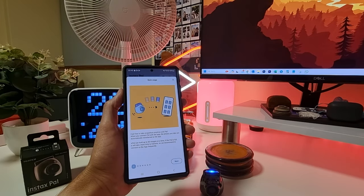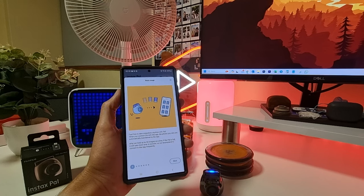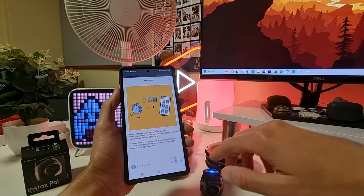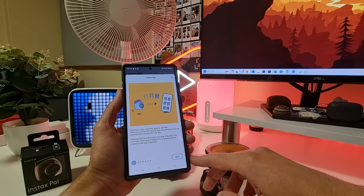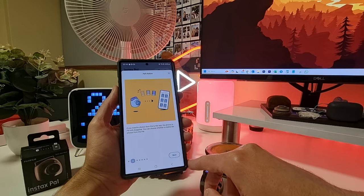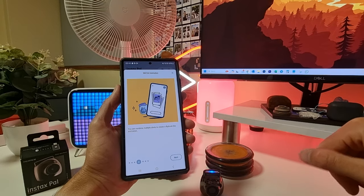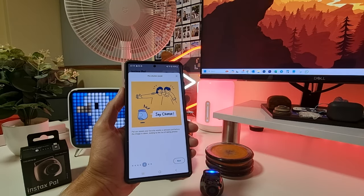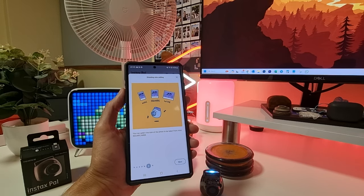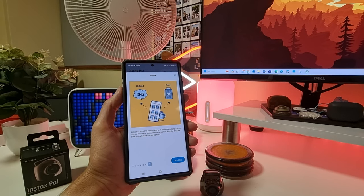Basic usage: when you connect the Pal with the app, the photos you take are automatically transferred. The Pal can hold up to 50 images at a time — if it's full, we recommend connecting to the app frequently to transfer your digital images, or you can insert a micro SD card. You can shoot remotely from the app, shoot at three-second intervals, and combine shots to create a flip-book animation. Pal can also speak your favorite words before the image is taken. You can select photo size from mini, square, and wide.